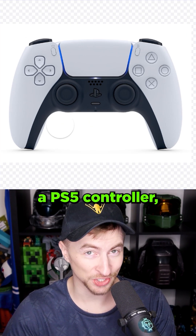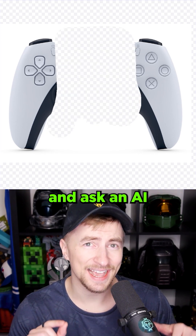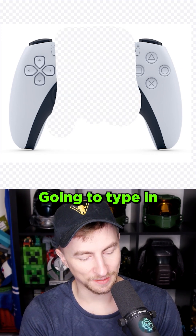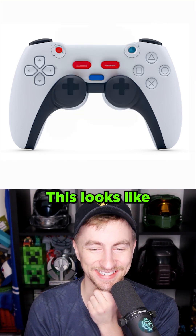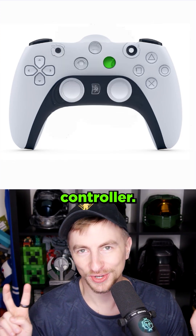Had another good idea. Let's take a PS5 controller, erase the middle of it, and ask an AI to figure out what should be there. I'm gonna type in 'controller' and let's see what it gives us. These are very old-school-looking buttons. This looks like out of a movie, like, ooh, future controller.